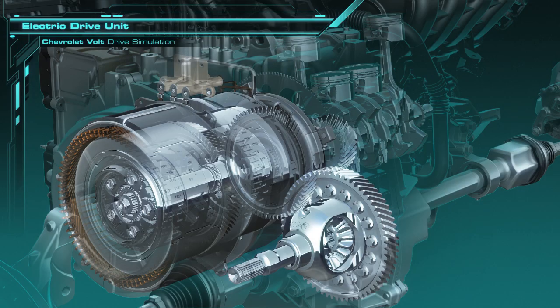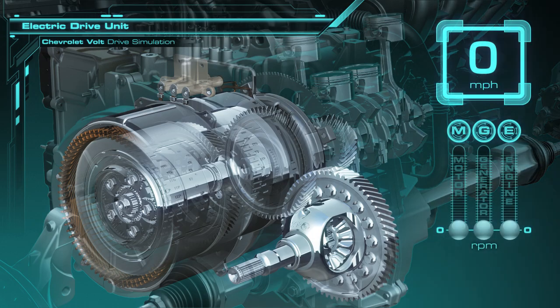Inside the electric motor is a planetary gear set. There are also three hydraulically actuated clutches — two inside the traction motor and one inside the generator. The speed of the motor, generator, and the engine of the Volt is shown at the right of the screen, listed as M, G, and E, with the vehicle's speed shown above.